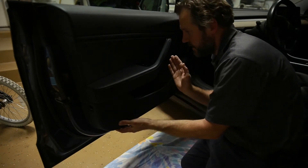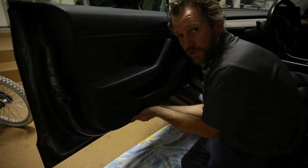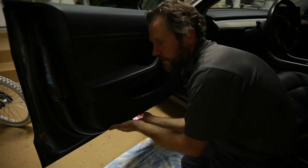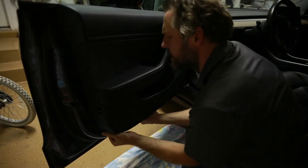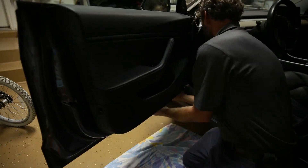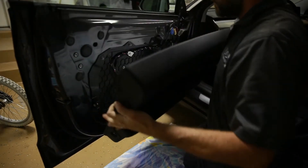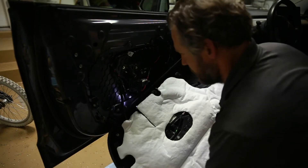Now that I have all three screws out, I need to curl my fingers under here and pull this thing toward me. It will take more force than I feel like I should give it, but that's how it pops out — just like that. It feels really wrong to be doing this to my car, but then you just kind of lift up and that's how the panel comes out. I'm just going to rest it there like that.